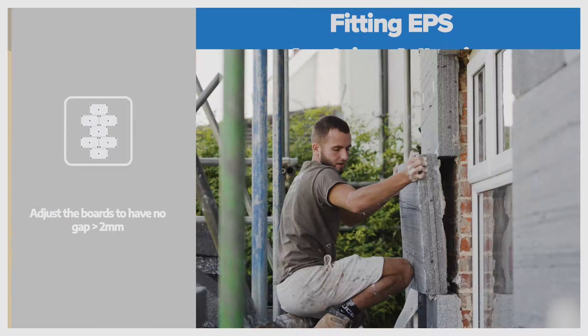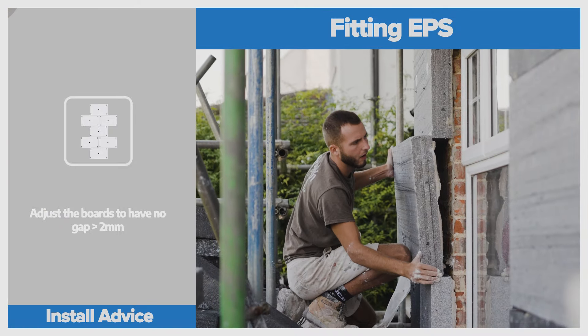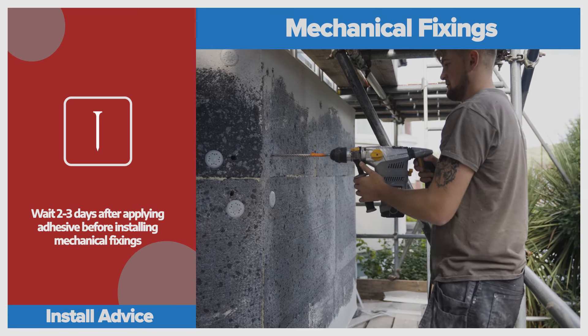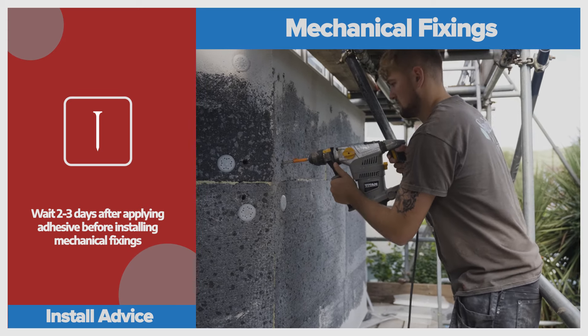When it comes to fixing the boards, we know it's absolutely crucial to fit the insulation in a staggered pattern, interlocking them across the corners and cutting them into an L shape around the windows and doors.